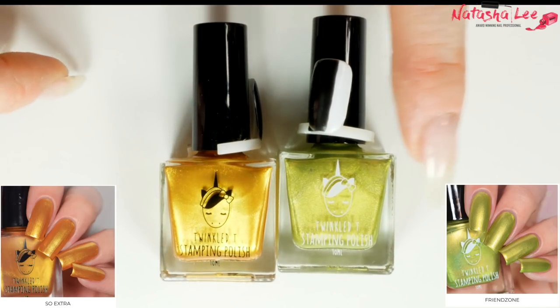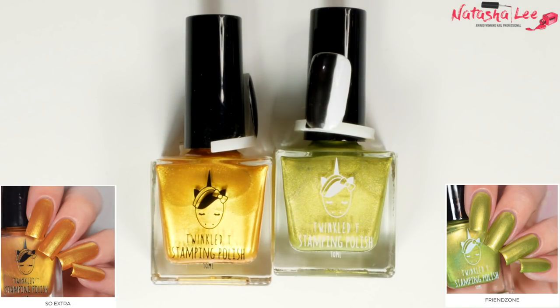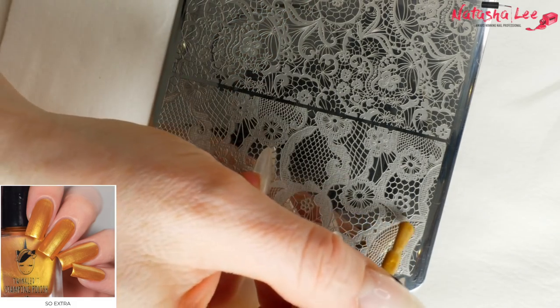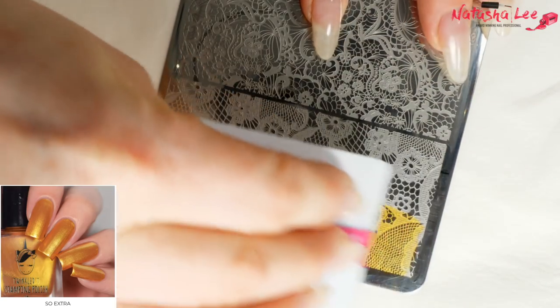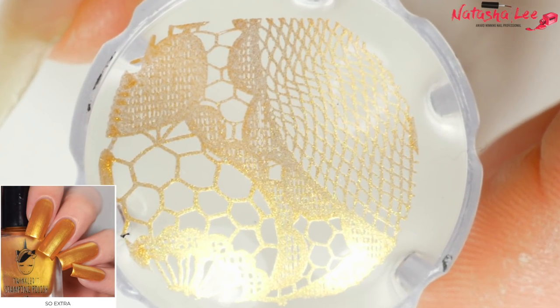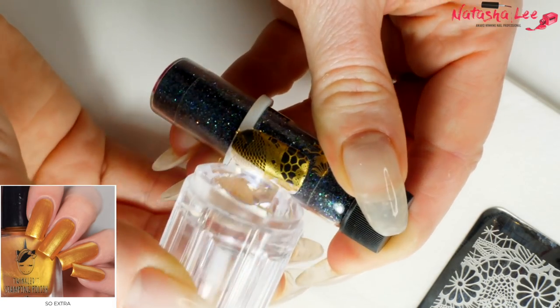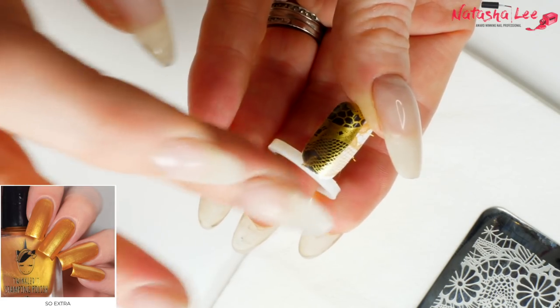I think we'll start with the new collection, which is the metallics. They originally had the first gold called So Extra, and now they've just brought out Friendzone. I actually prefer Friendzone — it's a bit more of a classy gold metallic, whereas So Extra is a really nice bright yellowy-orange metallic. I normally start by just applying a couple of layers of the gold, scrape, and pick up. I want you to see that lace design up close. I'll stamp straight on — this isn't as easy as I hoped.